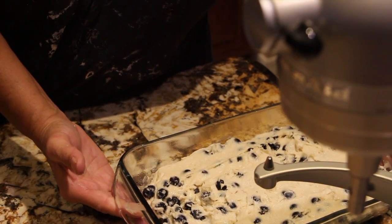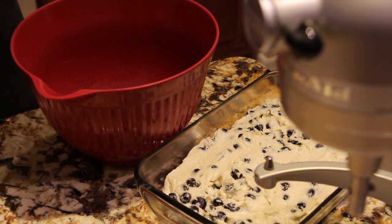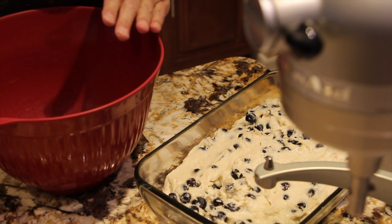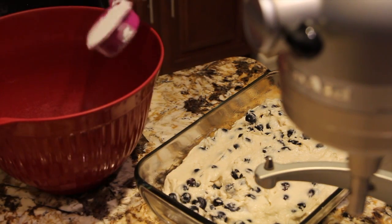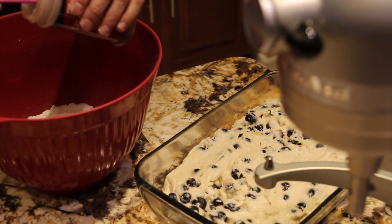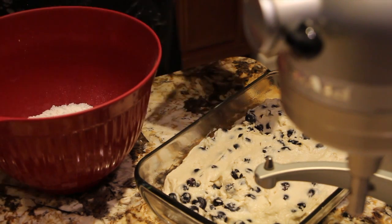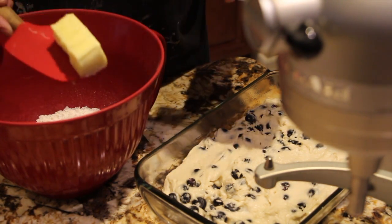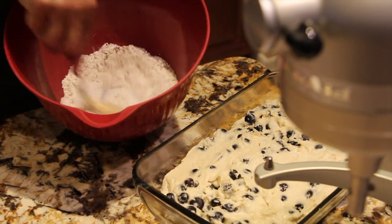I'll place it off to the side and now I'll make the crumb topping. For your crumb topping you'll need a half a cup of sugar. I'll place a half a cup of sugar in my bowl, along with a fourth of a cup of flour and a half a teaspoon of cinnamon. Now to my sugar, flour, and cinnamon I'll add in a fourth of a cup of softened butter.